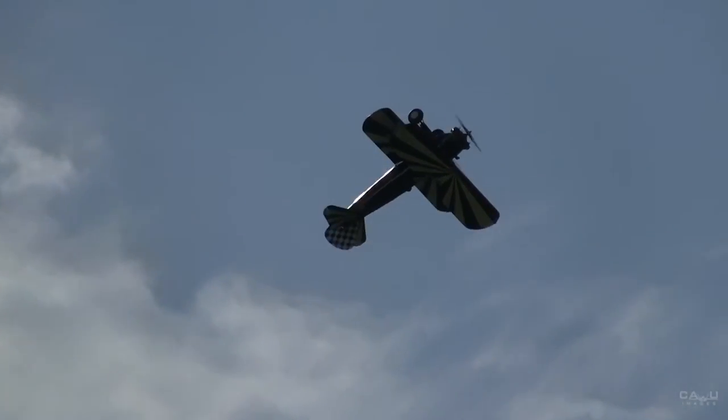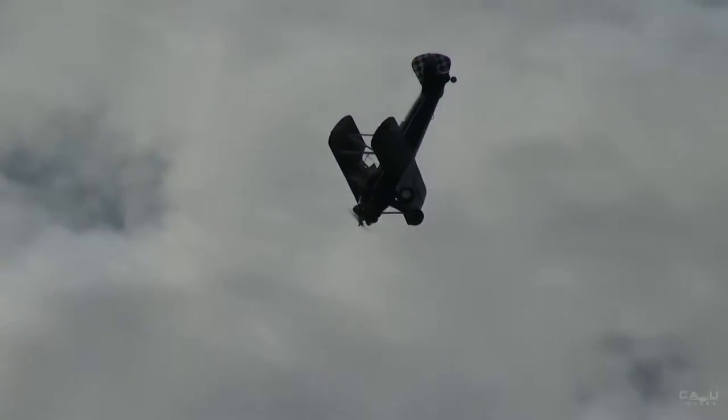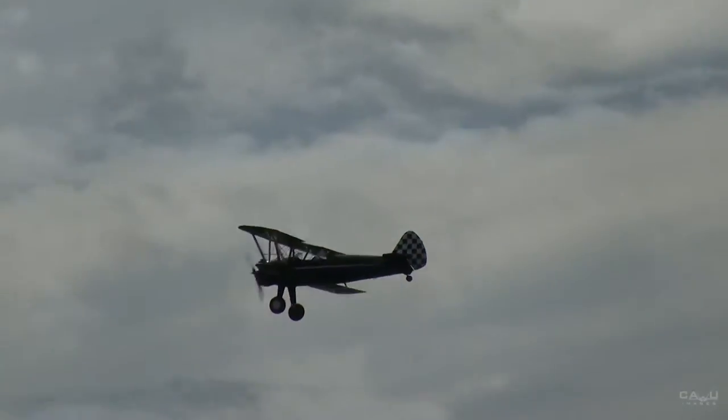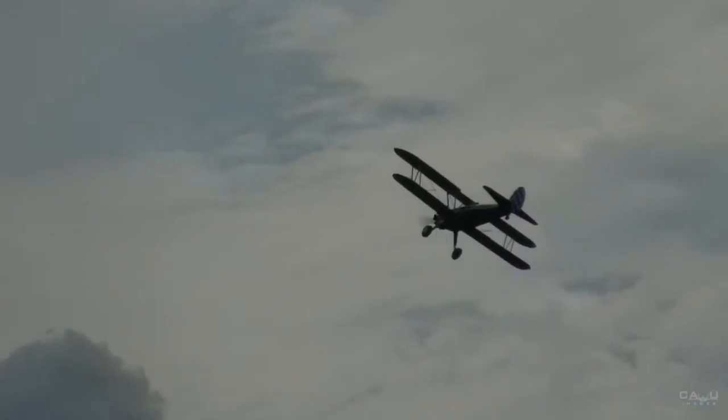And a victory roll — a loop I should say. You can see the wind twitching him back to the south. Fantastic. He's not done yet. He's going to come back and do a very amazing maneuver for you.